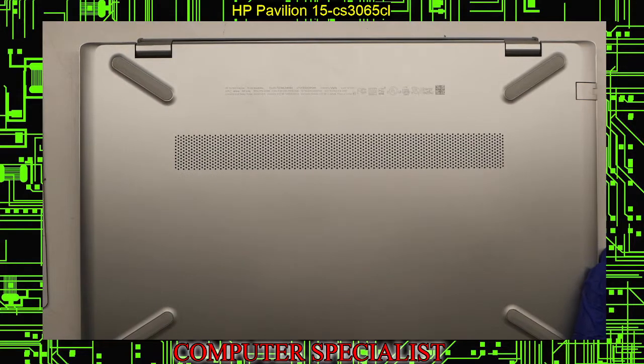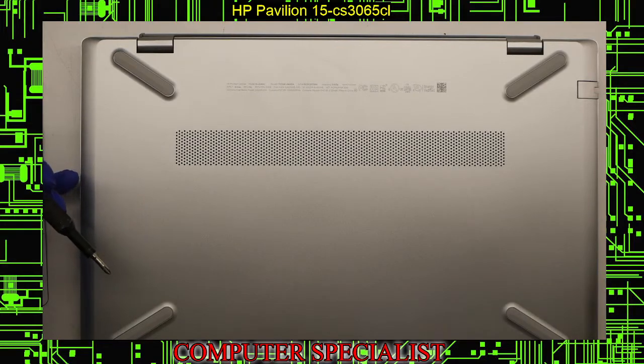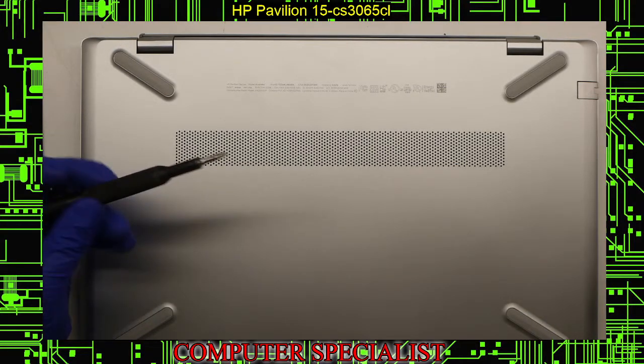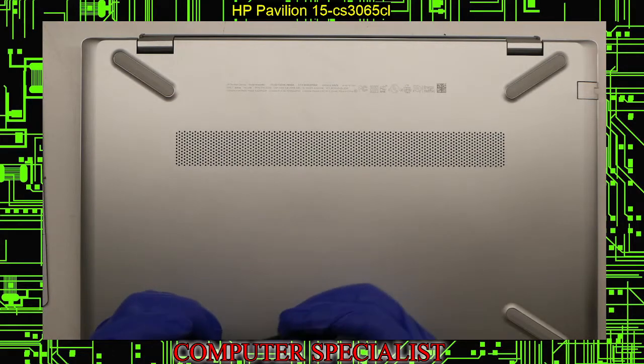It's not a huge pain to do. There are some things you're going to want to look out for. All you'll really need is a Phillips head screwdriver — no special Torx or Pentalobe or anything like that on this laptop.